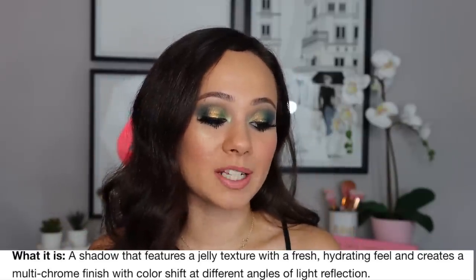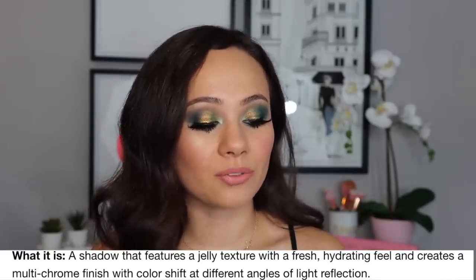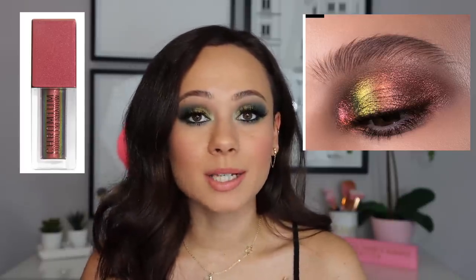Online, these are described as a shadow with a jelly texture, a fresh hydrating feel, and a multichrome finish with color shift at different angles of light reflection. Basically, depending on what angle the light hits it, you get a different color — that's a multichrome. A duochrome is just two shades; a multichrome has more than a two-shade shift. The two shades I didn't get were Dogbane — a red, orange, and gold metallic shift — and Infrared Nude, which is a gold, yellow, red, and pink metallic shift.